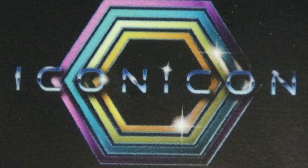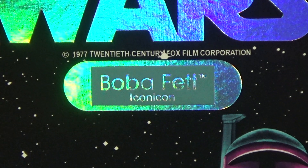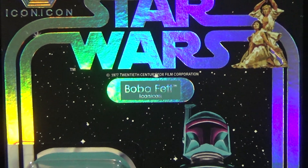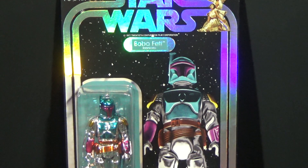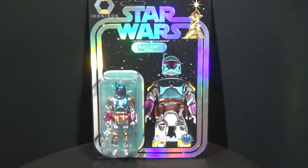Hey Star Wars Buddies! Today we're going to look at this exclusive Iconicon vac-metalized Boba Fett from Stan Solo Creations. Iconicon is an online convention spearheaded by Michael French's Retroblasting, and he's got a bunch of talented creators that do panels, etc. It's a really good time.